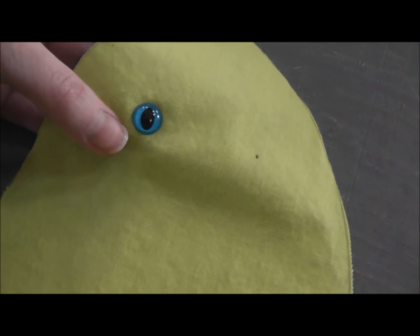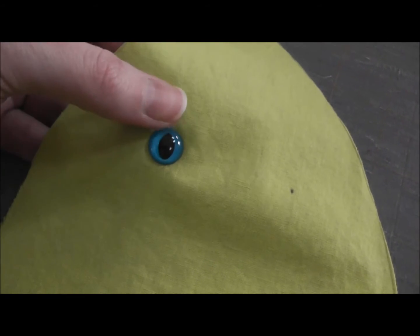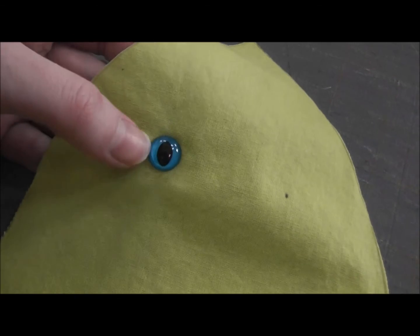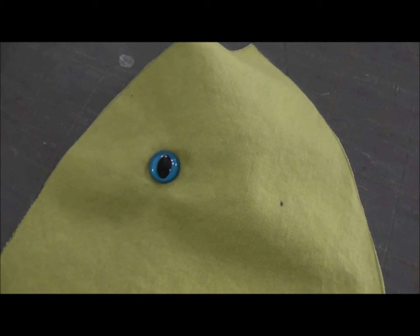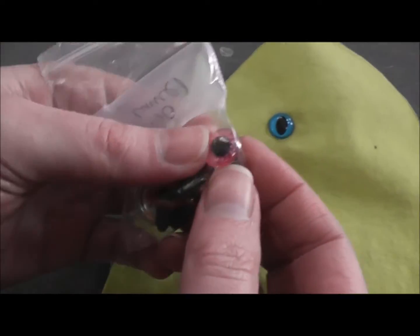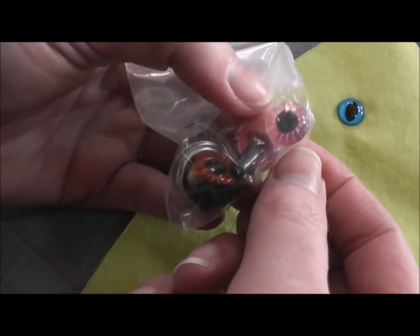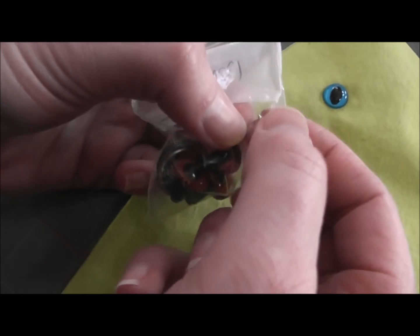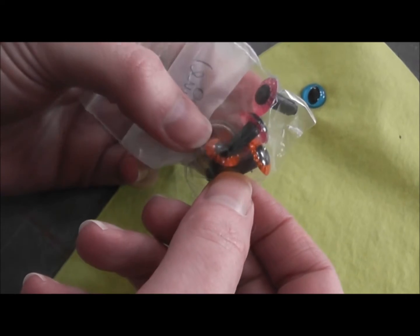These are really fun to use when you're working with kids because they are so fast to put on — much faster than stitching an eye or sewing on a button. You just can't beat the colors and the reptile shapes. The company I order them from is 6060 online. She makes them in all different sizes and also makes really neat owl eyes with a round pupil and lots of other different eyes too, so you can browse around and look at all different kinds.